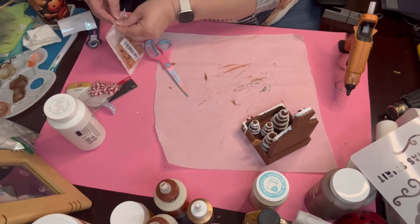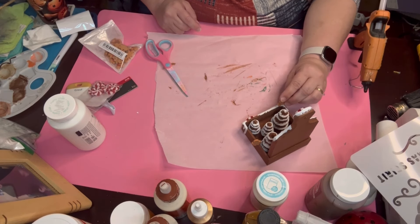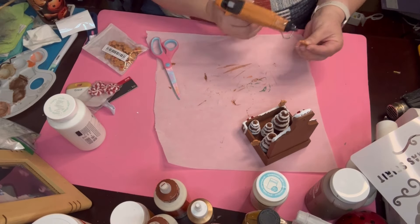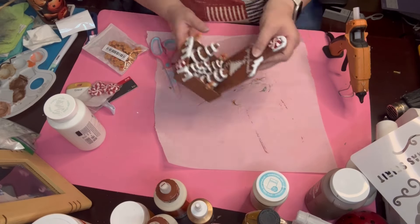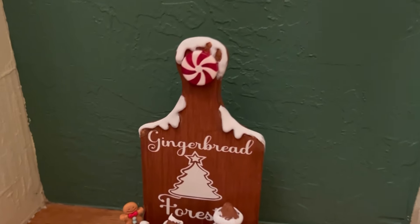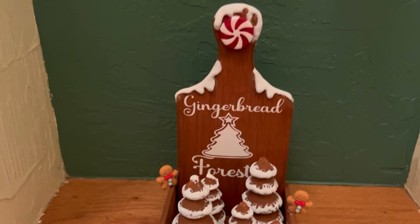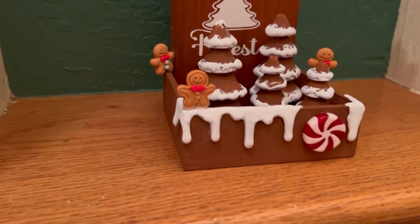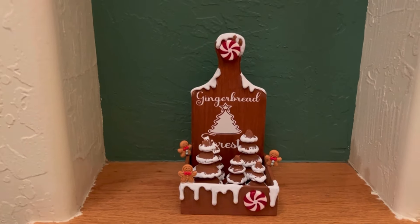I also got those little gingerbread men from Temu as well, and I just go ahead and place them around because they're kind of cute. Here is the final product. Let me know what you think about these — these are my little gingerbread forest cookies. Me personally, I don't like to eat gingerbread cookies, except for my sister's — she makes a good gingerbread cookie. They're soft, they're cute, they're nice, they're really good.